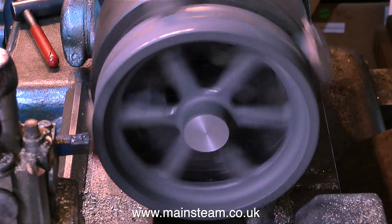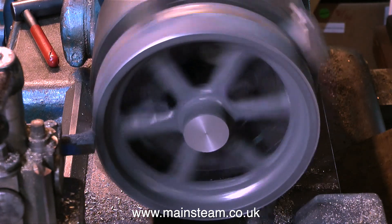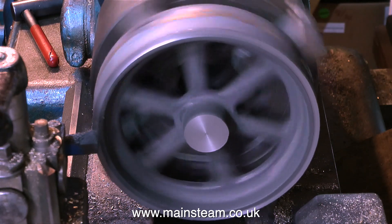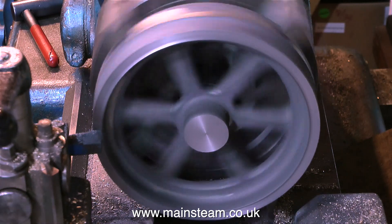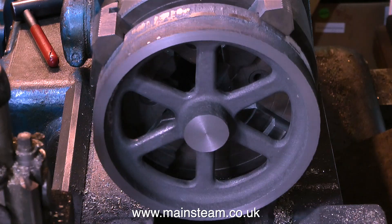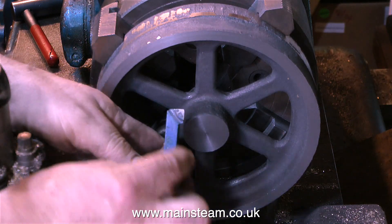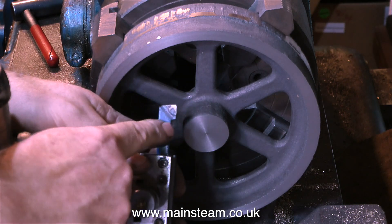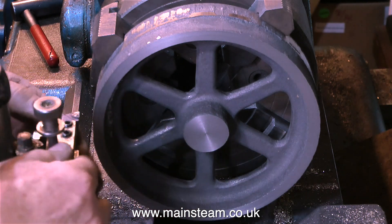All the video clips of the machining process are very speeded up, because otherwise the video would be far too long. In real terms, this job took me over three hours to complete. By securely holding the flywheel in a four-jaw chuck with all four jaws gripping the outer edge, it's very firmly held. Now it's time to machine the centre boss.